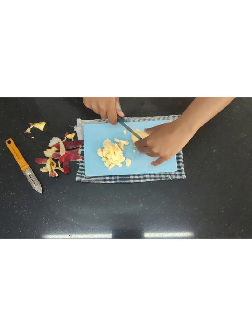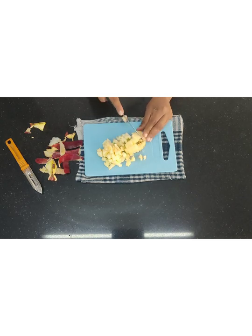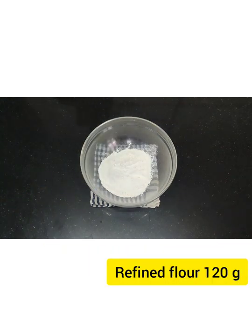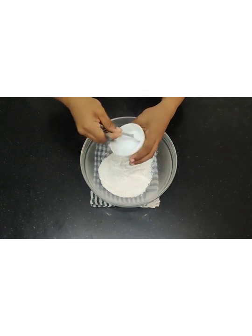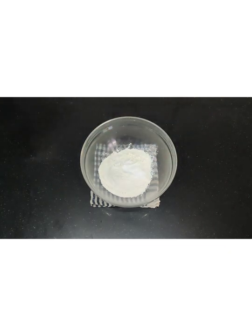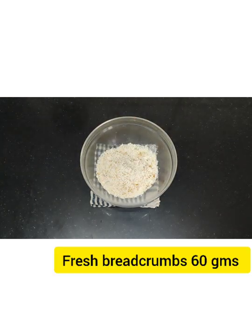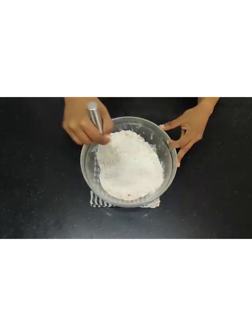We are going to finish all the mise en place first before starting the creaming. I am going to mix all the dry ingredients — first the refined flour, then baking powder. Exact measurements are very very important here, and then baking soda and fresh breadcrumbs. Crush them, mix all this together and keep it on the side.